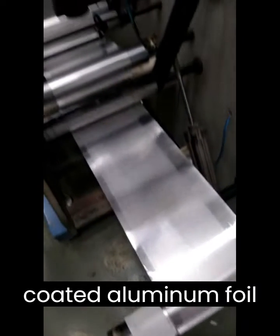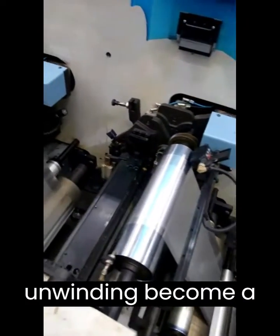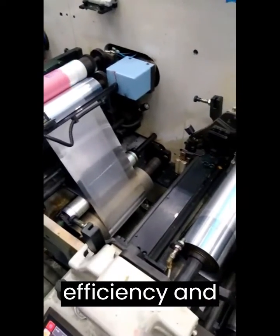Observe as the coated aluminum foil glides effortlessly through the machine, showcasing the exceptional anti-blocking properties of Texabond F107. With this remarkable coating, winding and unwinding become a breeze, improving efficiency and productivity.